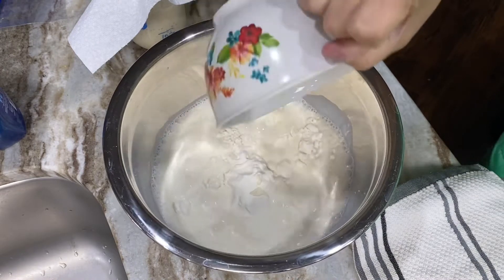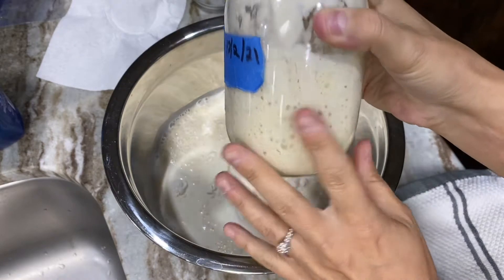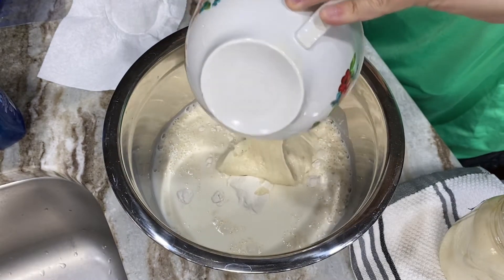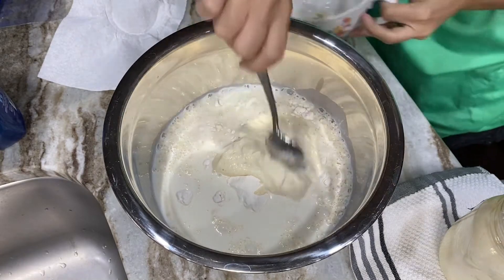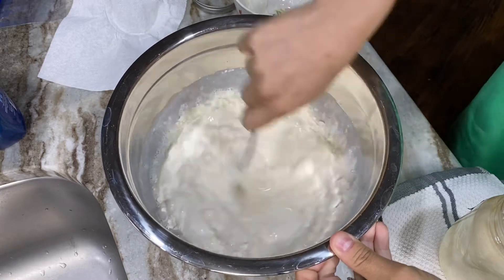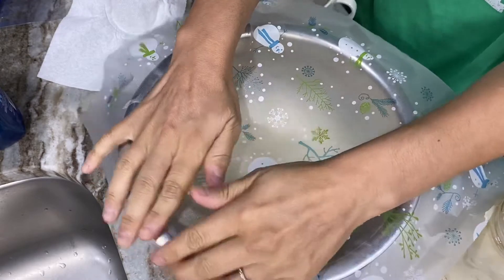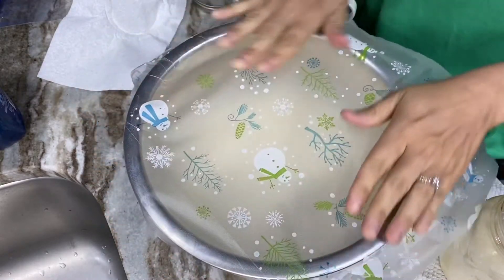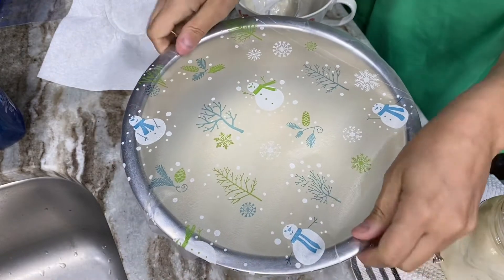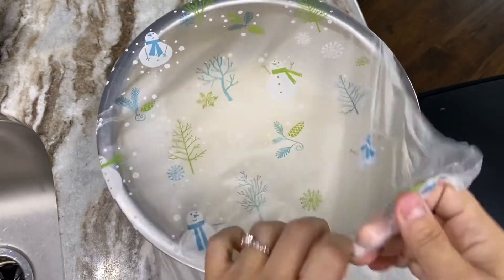Add the buttermilk to the dry ingredients, then add one full cup of sourdough starter and stir it in really well. You can use fed, unfed, or even discard from your sourdough starter — any of them work, but they do have a more sour taste if you use unfed starter. Now cover the bowl and allow it to sit on the counter overnight for at least six hours. This will ferment the batter and break down the gluten in the flour.